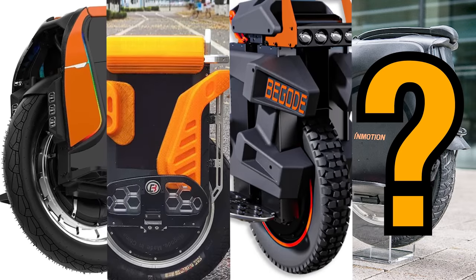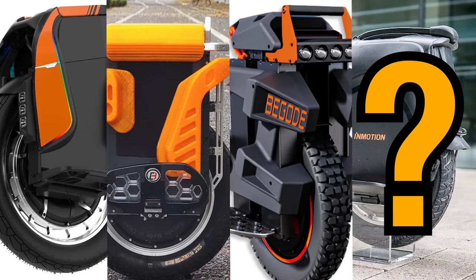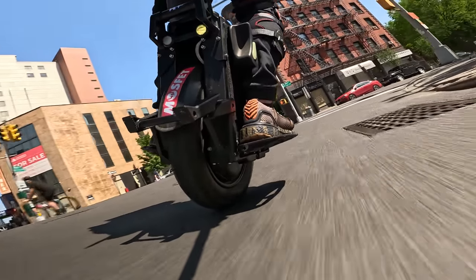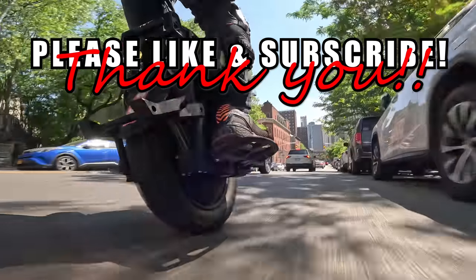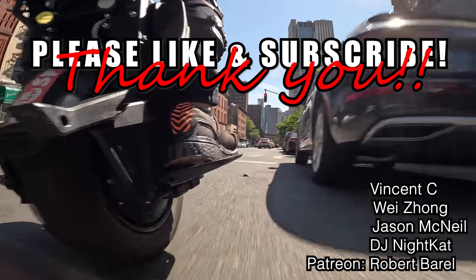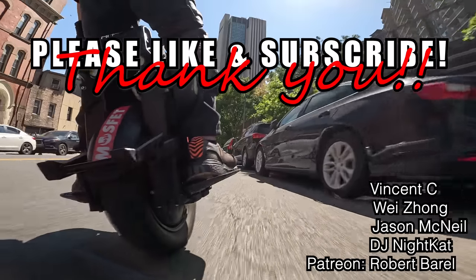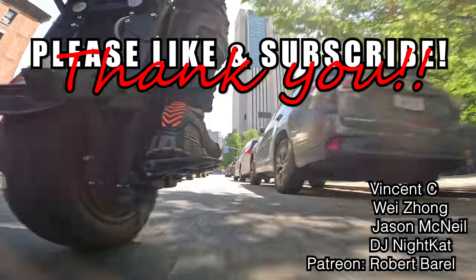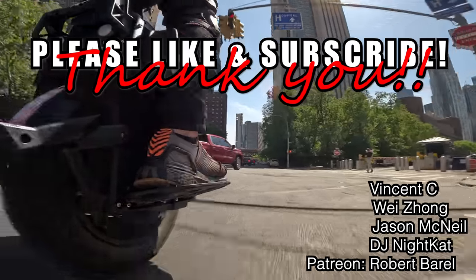So which of the 16-inch suspension wheels are you most anticipating, and why? That is what the comment section below is for. I rambled on too long and somehow managed to waste another 15 minutes of your life, but I hope you enjoyed it. Shout out to my supporters on Patreon — please check out the link in the video description below if you'd like to support my work. And as always, as much as we all love electric unicycles, the only way for us to get better at riding is to grow as a community. So tell your friends, teach them how to ride, and get them hooked.